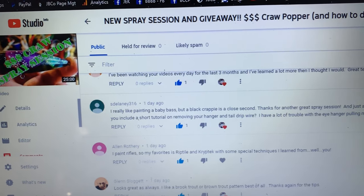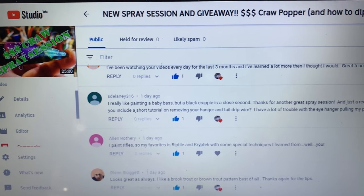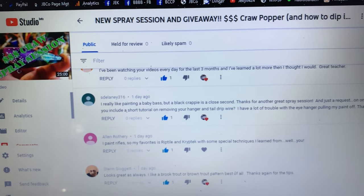Hey everybody, thank you so much for the great comments and your support on the channel. I really appreciate you guys stopping by, and we will see you on the next video. Happy casting!